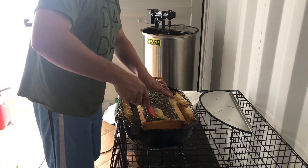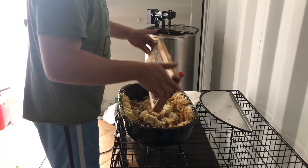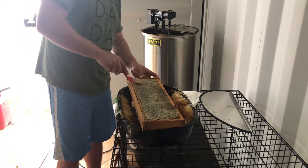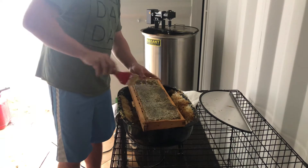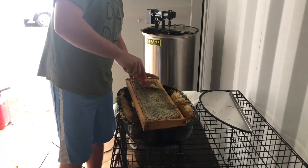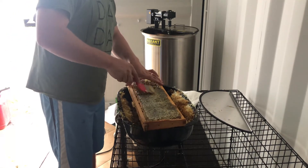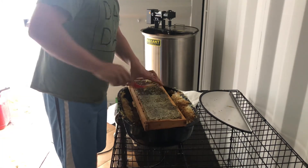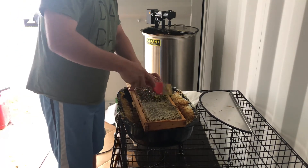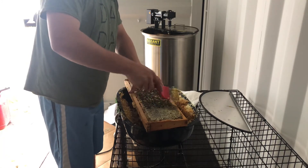I can do three deeps at a time as well, and technically up to nine mediums, but I don't want to overdo it — that's a lot of weight spinning around. The really cool thing about this storage unit, the bee barn, is it's got a wood floor so I was able to screw the spinner right to the floor. That solves the problem I used to have with the hand crank — if the weight was off it would just bounce around and skip all over the place.